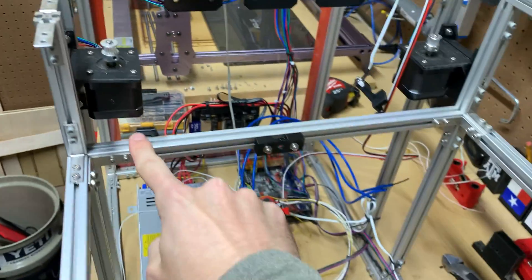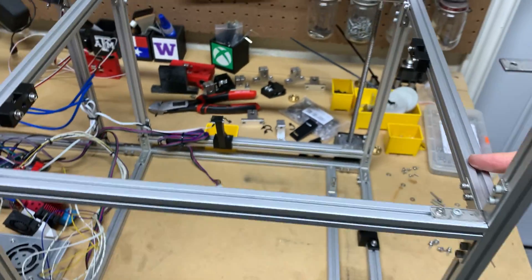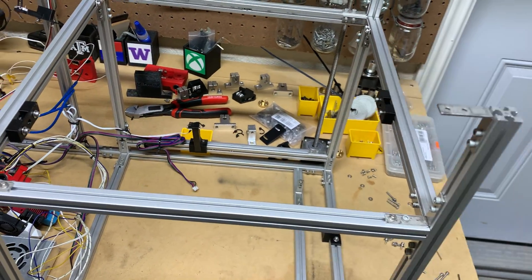Here's a shot of the final assembly with the top and bottom mounts for the guide rails in place. The rails themselves would slide into the bottom 3D print and the top 3D printed mount would hold the rails in place with the screw.